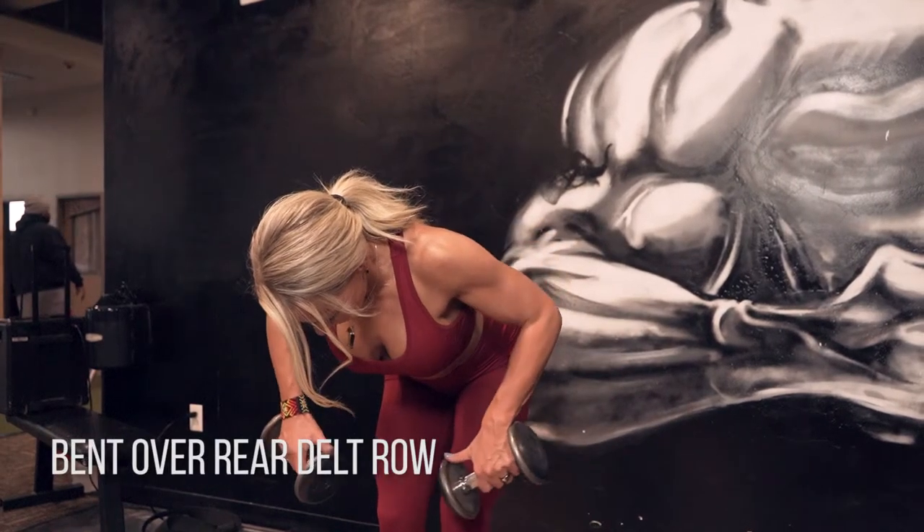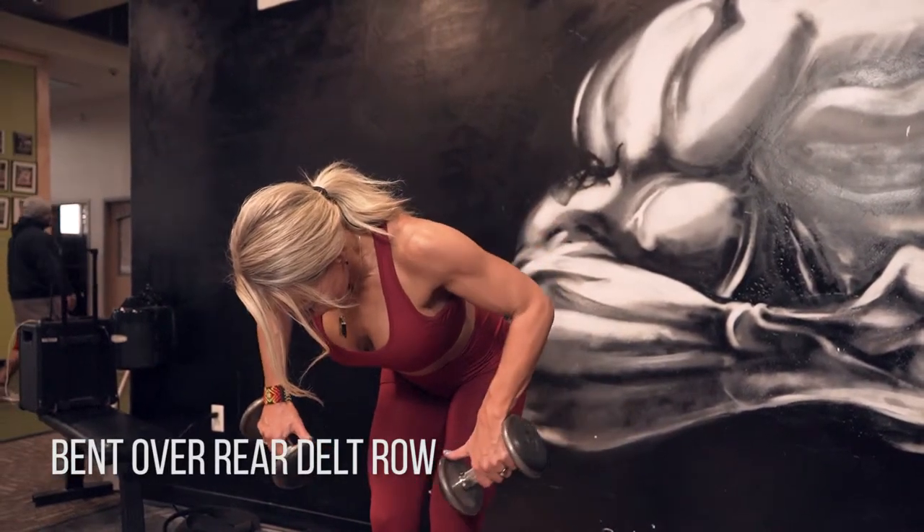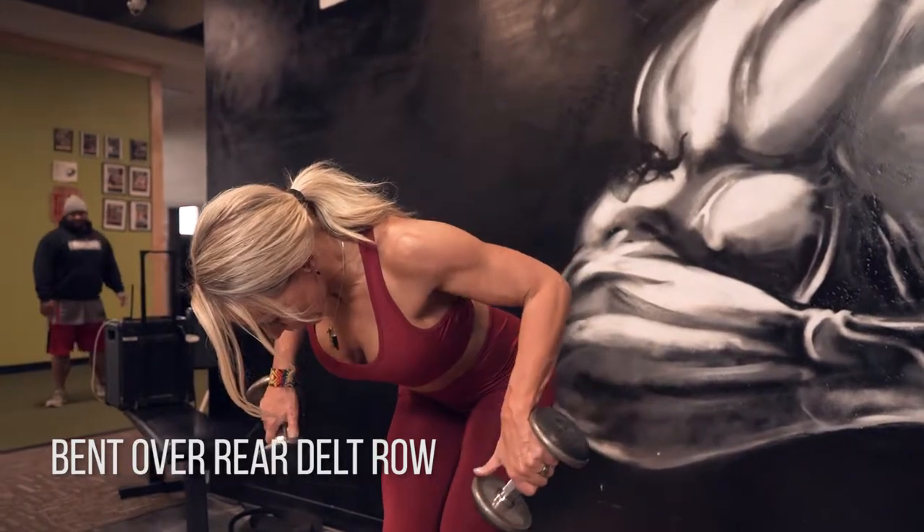Okay, bent over rear delt row. This is a tricky one, so I want you to get into that peak position first. Squeeze it up to the top.